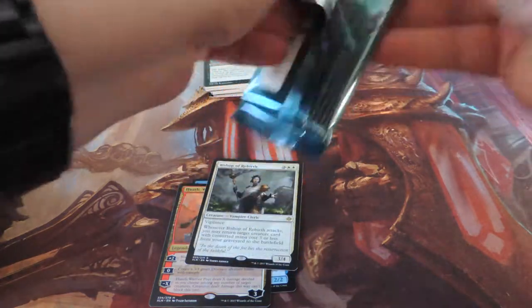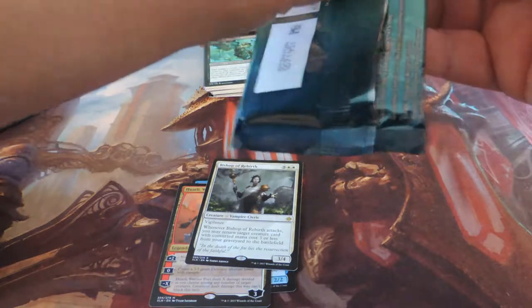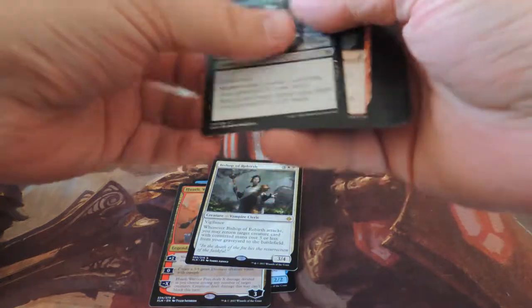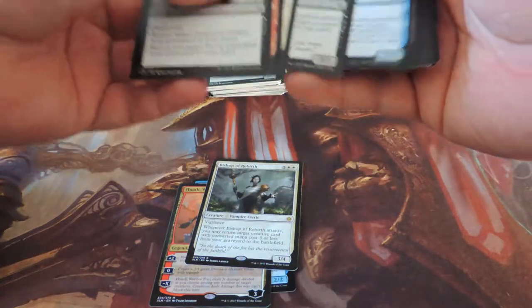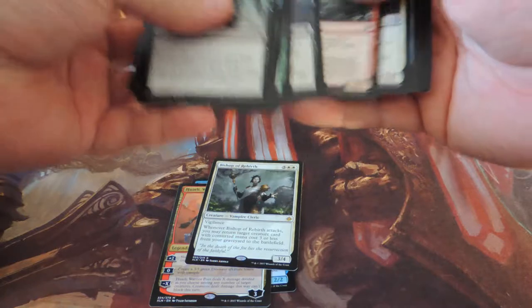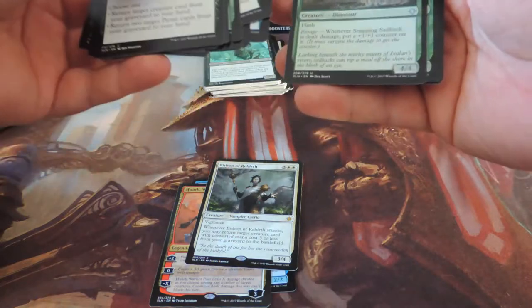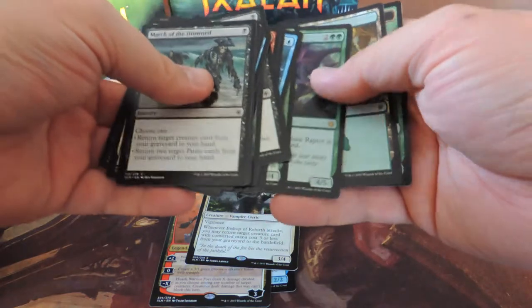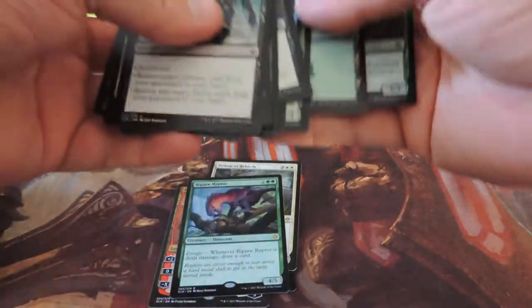Maybe I'm not just playing it right — maybe in a dedicated vampire deck it would be really cool, because it does pull your stuff from the graveyard when it attacks. That is pretty strong. But Rip-Jaw Raptor — sweet! This box is starting off really nice.